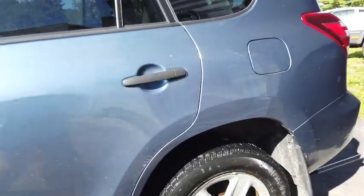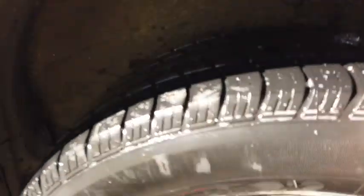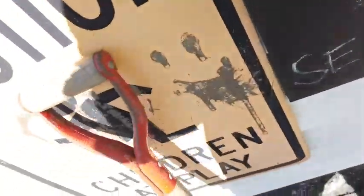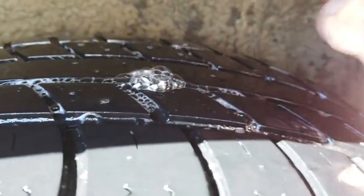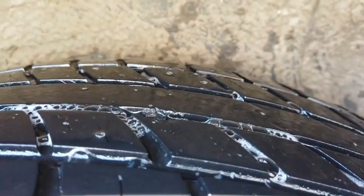We'll talk a little bit about politics and fixing your tire this morning. Honey Bed's got a slow leak on her tire. By taking some water with some dishwasher detergent — I put a little Dawn in there — and putting that water all over your tire, it will bubble up wherever the leak is. You can see it bubbling up right there. There could be a screw or something in there.